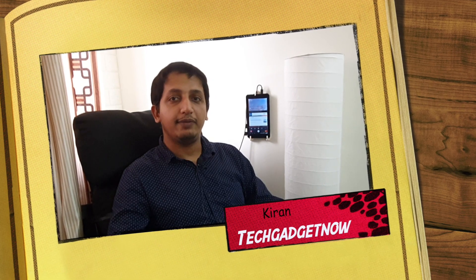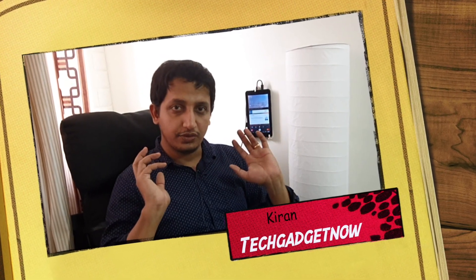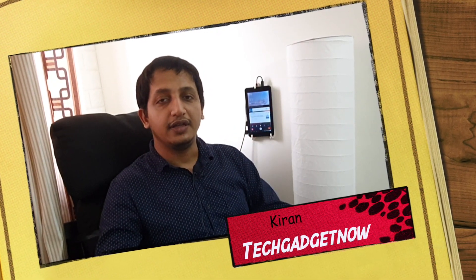Today we are going to review a wireless Bluetooth over-the-ear headphone that has changed the market. Sony is one of the top brands available for making audio systems and headphones. Today we are going to look at the Sony MDR-XB650BT.